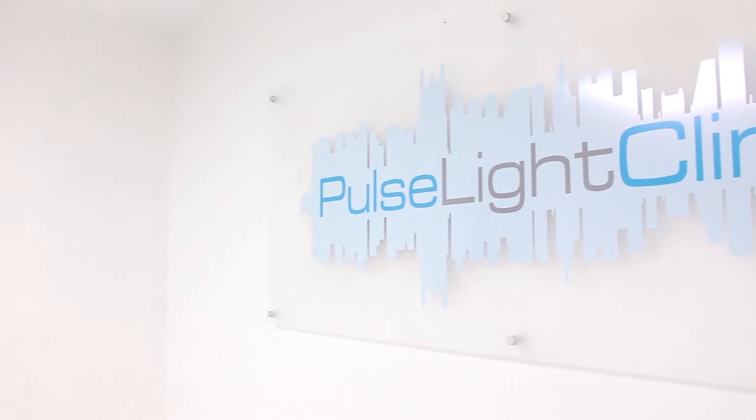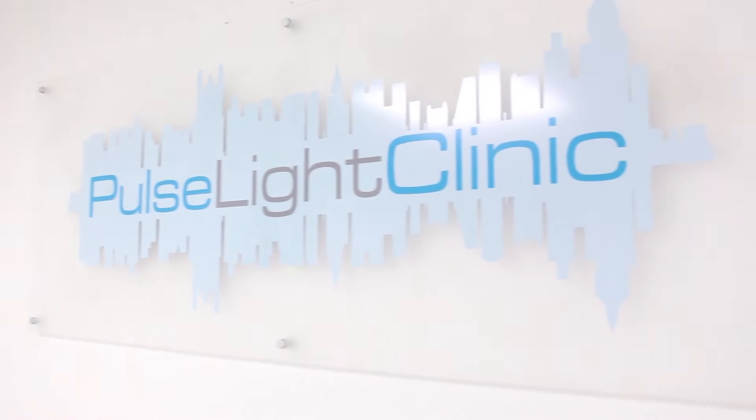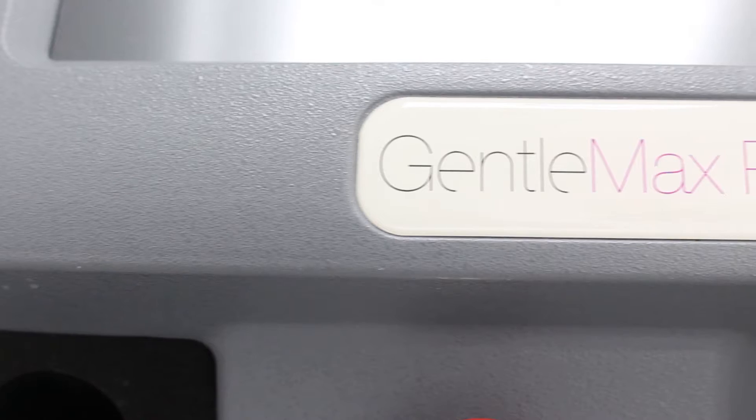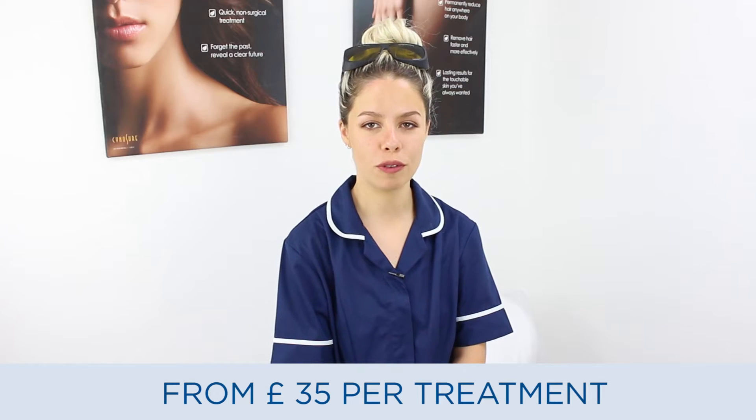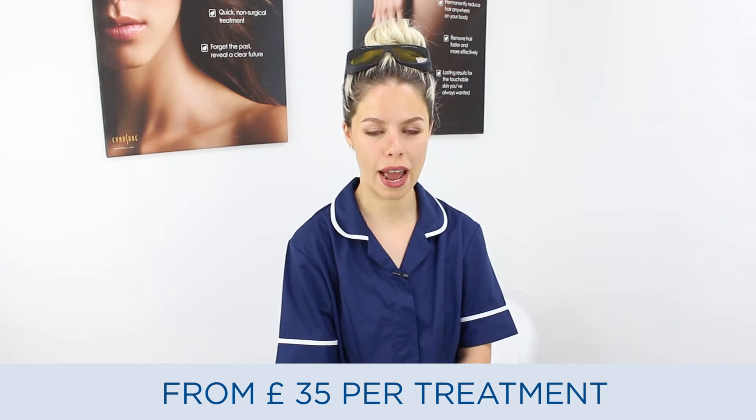Hi, I'm Natasha. I'm a laser technician at Pulse Light Clinic on Tottenham Court Road. Pulse Light Clinic has over 15 years of expertise in skin care. One of our popular treatments is laser hair removal, suitable for all skin types, both men and women.